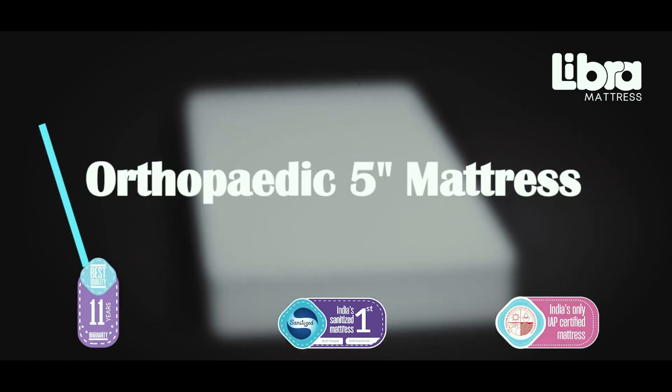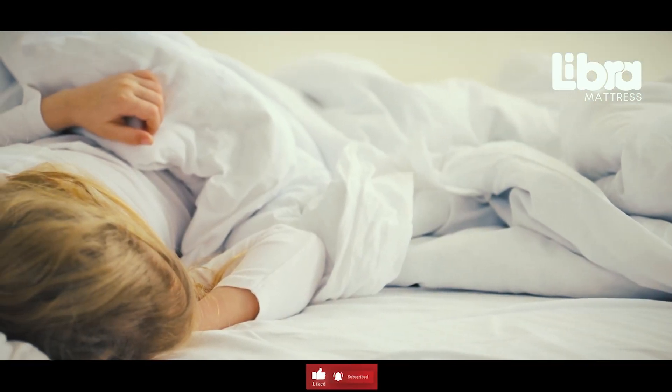Presenting the Orthopedic 5-Inch Mattress, which infuses an element of comfort, ensuring a more restful and rejuvenating sleep experience.